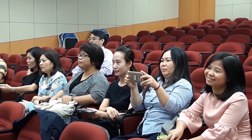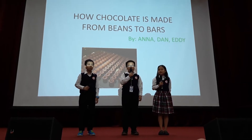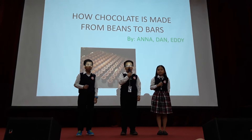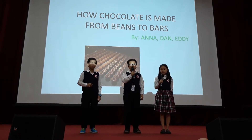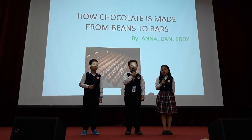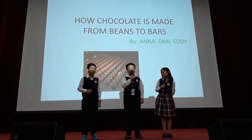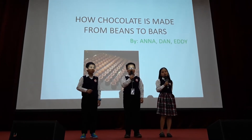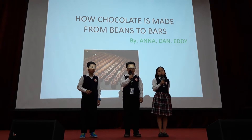And you know that chocolate is not only popular on Valentine's Day, but all over the year. I have a fun fact for you. In Britain, on average, each person eats about 11 kilograms of chocolate per year. That sounds a lot. And have you ever wondered how chocolate is made? Today we will tell you about how chocolate is made from beans to bars.